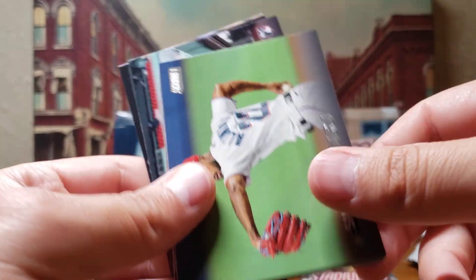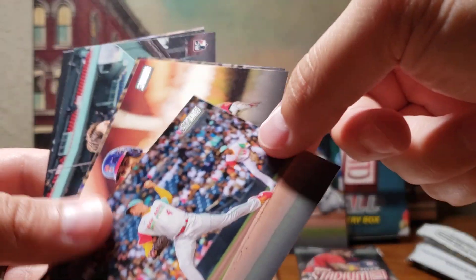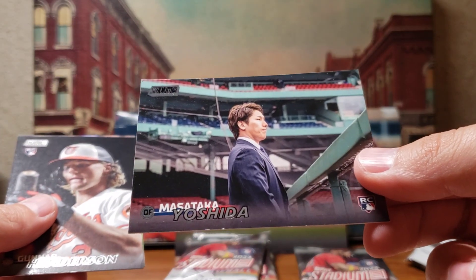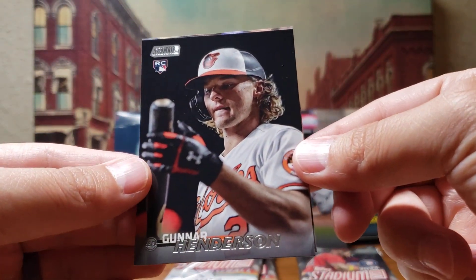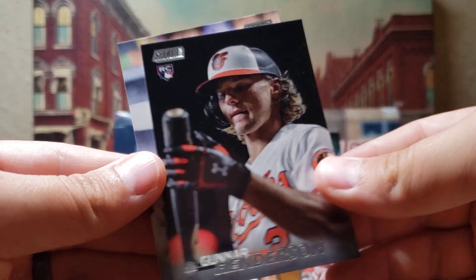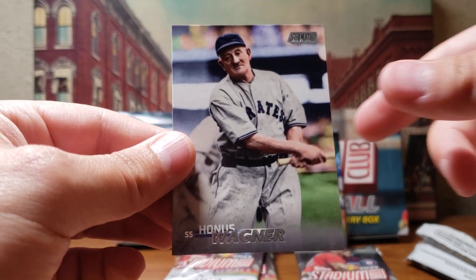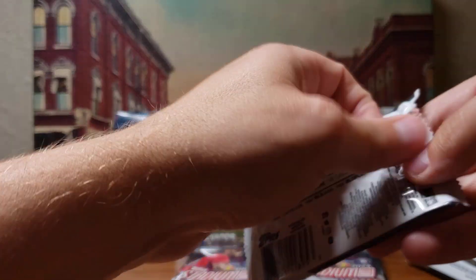Sandy Alcantara, Trea Turner. A lot of horizontal cards — they're not necessarily my favorite but they do kind of open up some of the photography when you do it horizontally. JT Realmuto. Pete Alonso. Here's another rookie of Masataka Yoshida. And here's a good one — rookie card of Gunnar Henderson for the Orioles — nice card right there. And on the back you've got Honus Wagner — you know, just one of the greats of all time.